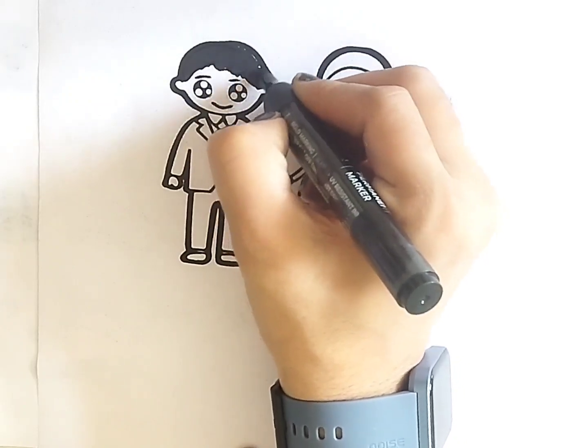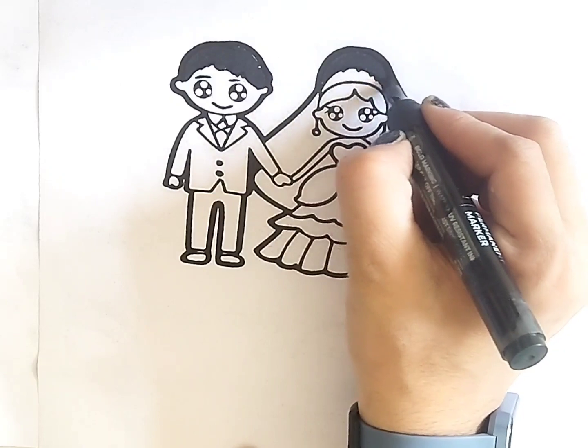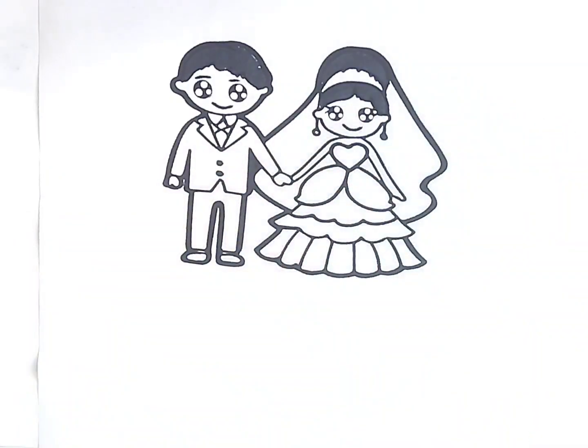Dinkery Dinkery Dock, the mouse man on the block. The fox don't run, the mouse is now. Dinkery Dinkery Dock. Tick tock, tick tock.